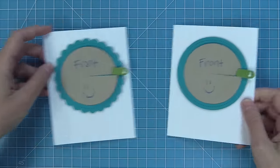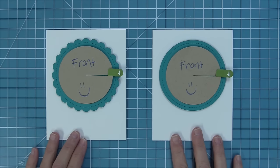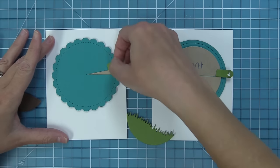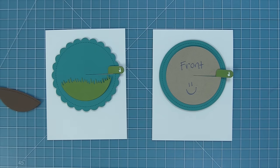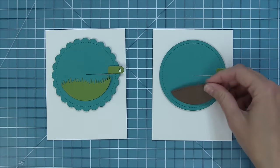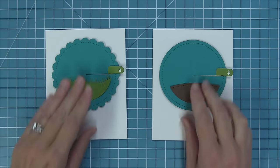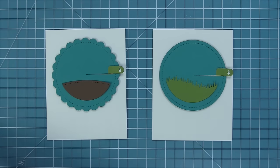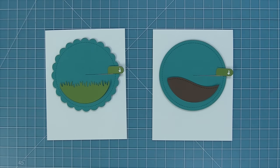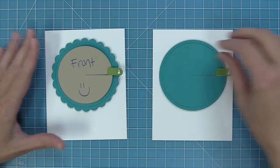Here you can see a comparison between the scalloped add-on and the original Give It A Whirl — both are awesome. All the cute little grasses and hills included in both sets can be used on either style of main base piece, whether it's the circle or the scalloped circle. You can mix and match in any which way depending on the design you'd like. There's a simple hillside, a grassy hillside, a plain hillside — so many cool ways to create.